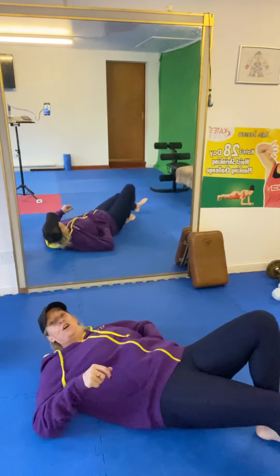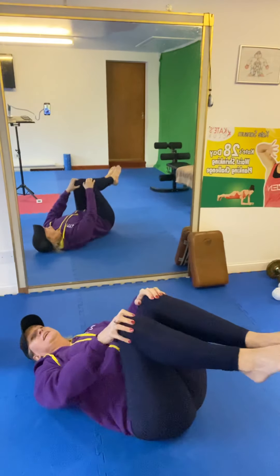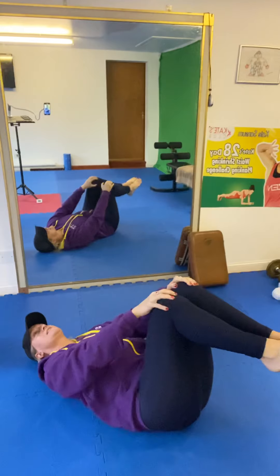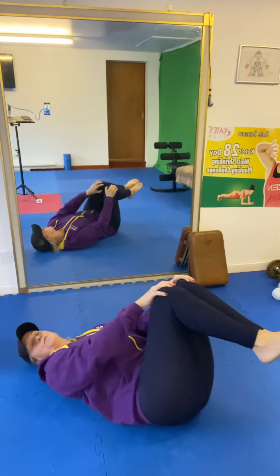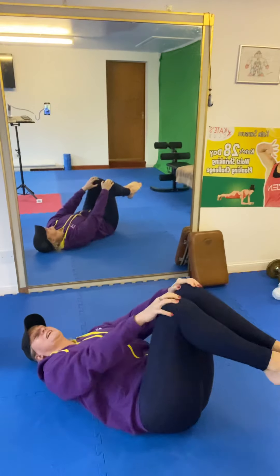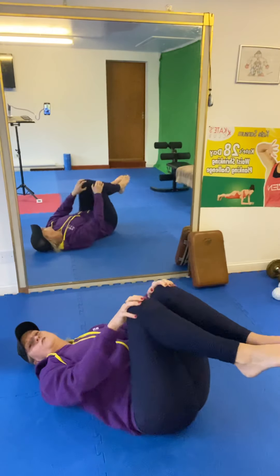My first firm favourite is to rotate my knees around, just using my body weight of my knees and my legs to rotate around the base of the spine. As you can see, I'm moving them one way, then the other. This is just giving a gentle massage to the SI joints, just getting that joint moving naturally.